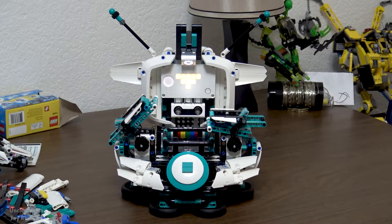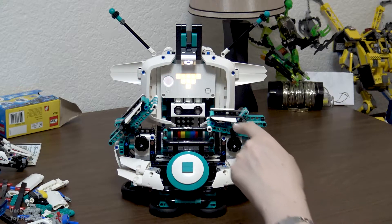Uncle Ryan here with his buddy Skylar introducing this really cool new toy robot. What you see before you is the new LEGO Mindstorms Robot Inventor Kit. Skylar has built and programmed this particular robot to solve a Rubik's Cube, so without further ado, he'll set it up to do just that.